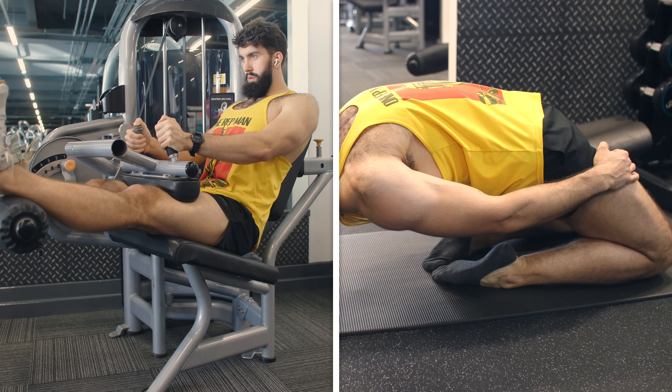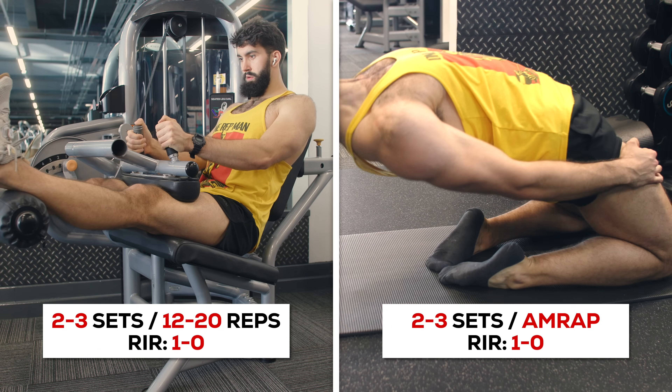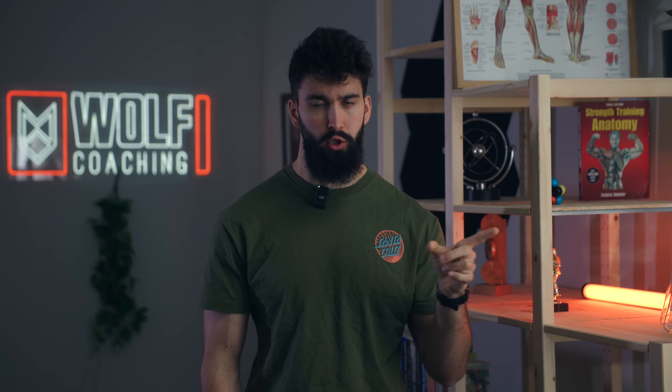To get more stimulus for the quads and hamstrings, but specifically to target the rectus femoris and the short head of the hamstrings, we'll be supersetting two exercises: the seated leg curl and the reverse nordic curl. You'll be doing two to three sets of 12 to 20 reps on the seated leg curl and two to three sets of as many reps as possible on the reverse nordic curl. Take the first set to about one rep from failure and the last set all the way to failure. Take about one to three minutes of rest between sets for the same exercise. If you don't have these machines available, feel free to switch the seated leg curl for the lying leg curl and the reverse nordic curl for a sissy squat or even the leg extension.